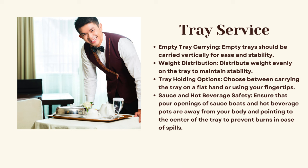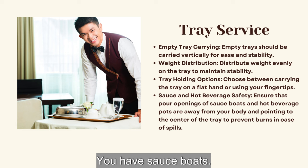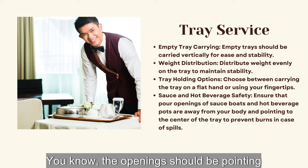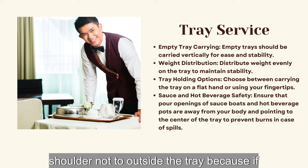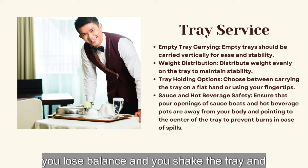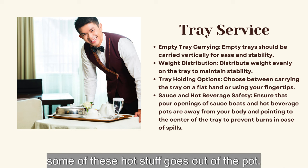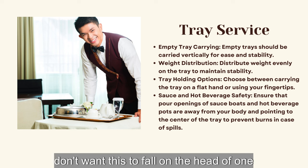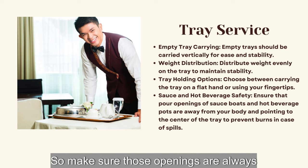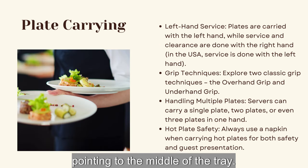Sauce and hot beverage safety: make sure that sauce bowls and hot teapots have their openings pointing to the middle of the tray — not toward your shoulder and not toward the outside of the tray. If you lose balance and shake the tray, we don't want hot liquid to burn your shoulders or fall on the head of one of your guests.